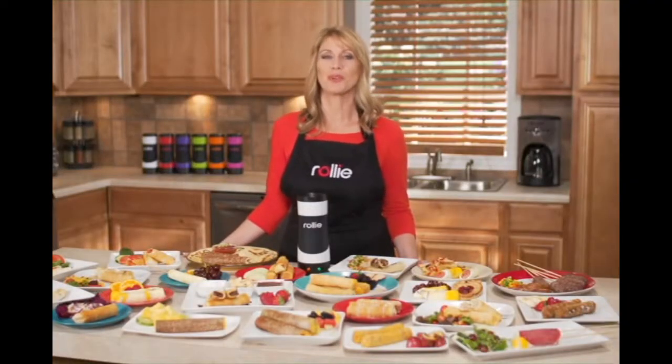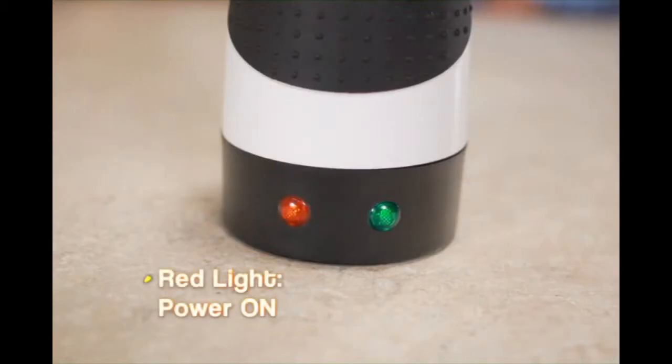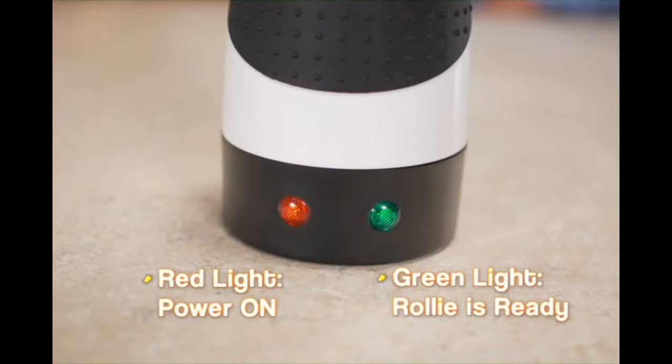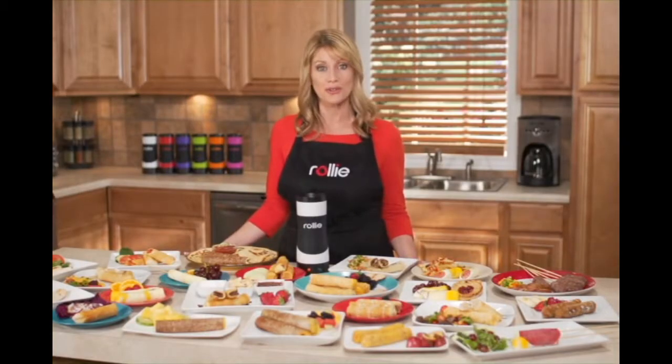Here are some useful tips for your Rollie Egg Master. The red light will indicate power is on. When the green light turns on for the very first time, the Rollie is ready to use. The green light will turn on and off during use.